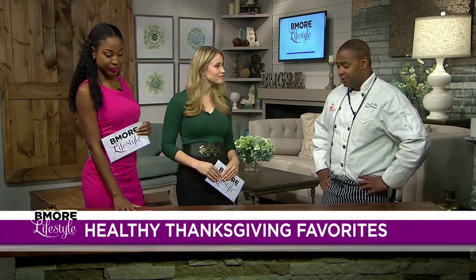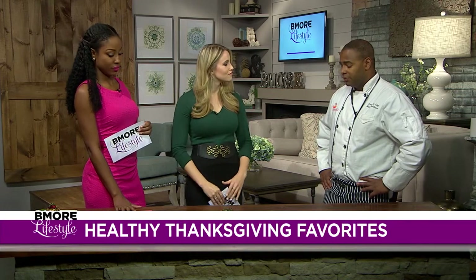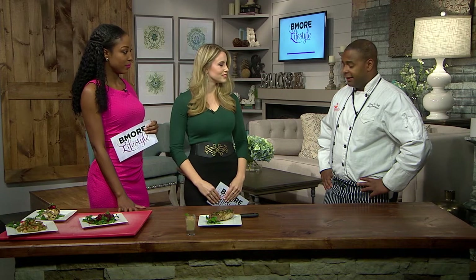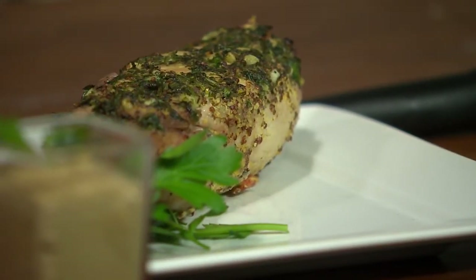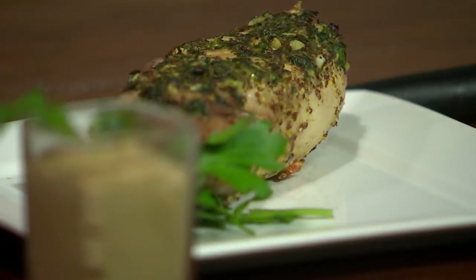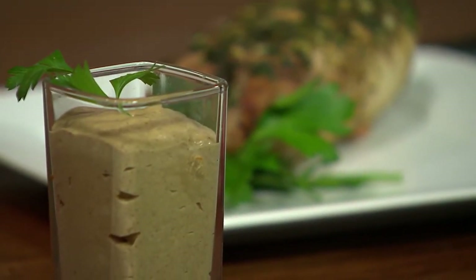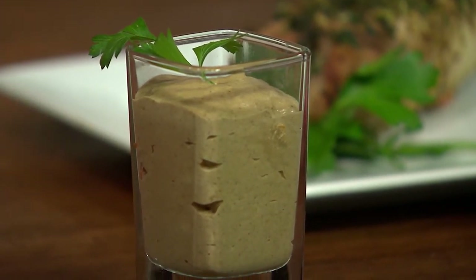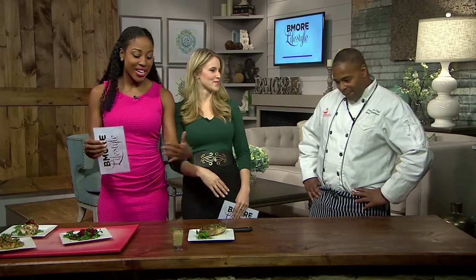And the last dish is something simple — some sweet potatoes. You can roast them off, take the insides out, add a little bit of pumpkin spice and a tiny bit of 1% milk, and we made a pumpkin pie mousse. It's in a shot glass in front of you, so you're getting a smaller portion and you don't over-indulge and eat too much. But if you want to eat more, you can definitely make more.